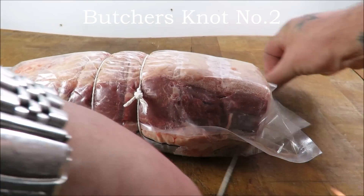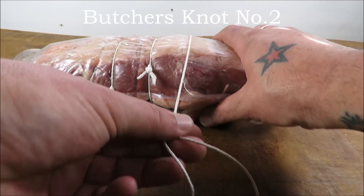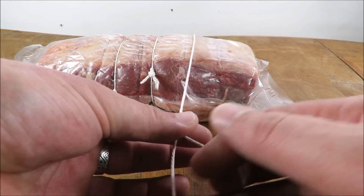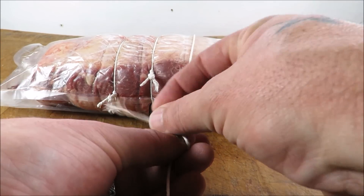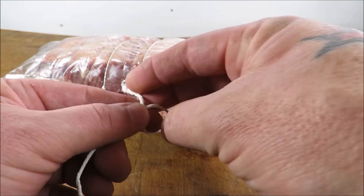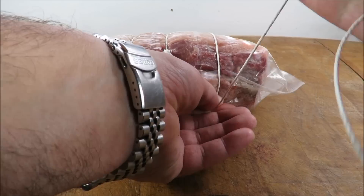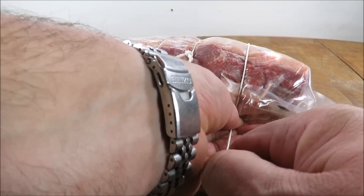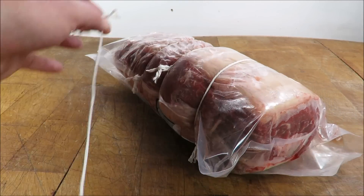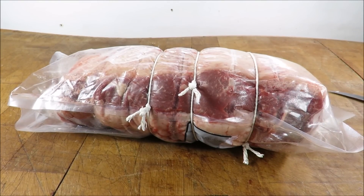Now the second knot — for when you need more control and less pressure. It starts off the same: left hand for the short one, right hand between thumb and finger, make a loop, through the hole, then lock it off straight away, and push with as much pressure as you want. Whatever you're rolling — chicken, pork — it will hold absolutely perfect.